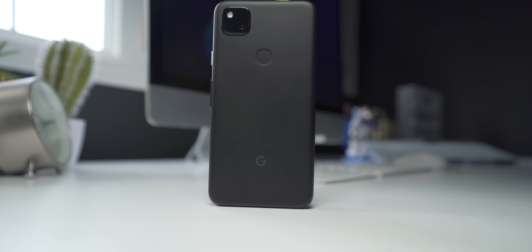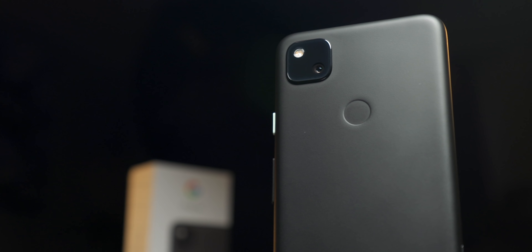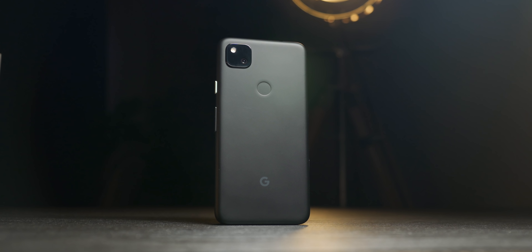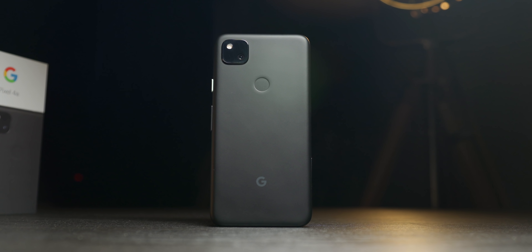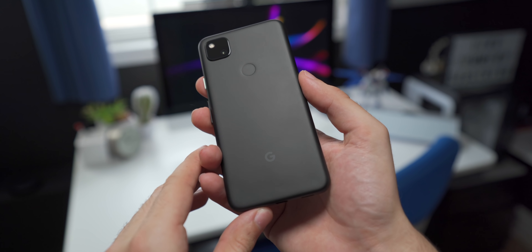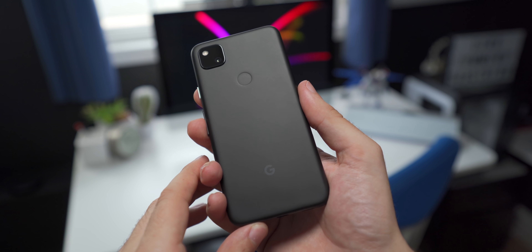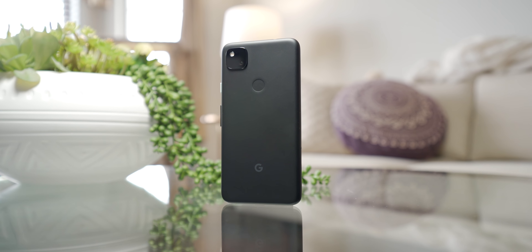It's got a great design and build quality, an excellent display, and some of the best cameras of any smartphone on the market. The 4a has a very simplistic yet well thought out design. It's made of a soft touch plastic, so you aren't getting the most premium build quality on the market, but it's a matte black color that fends off fingerprints, and it feels very nice to hold in the hand. It's probably one of the most premium feeling plastic phones I've used to date.